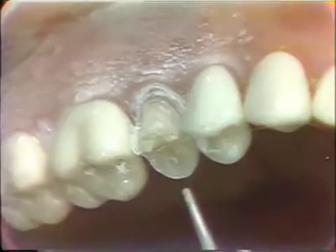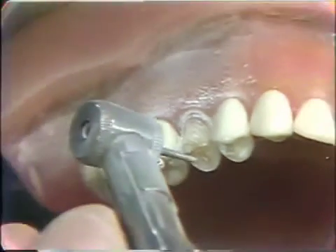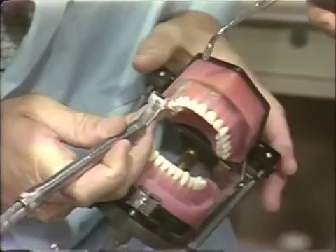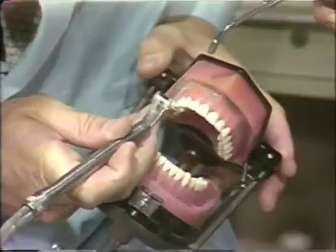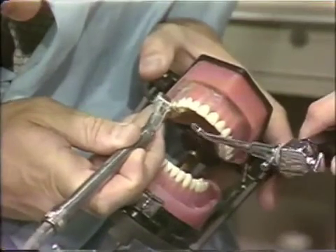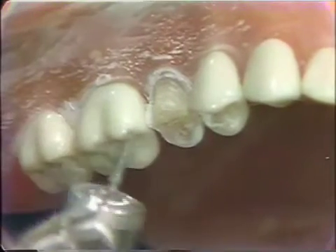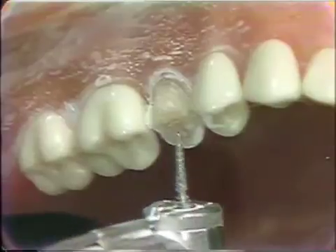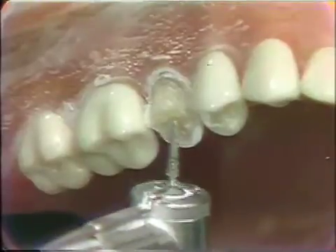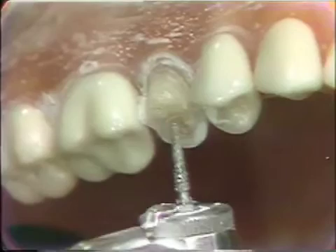Then we'll turn the diamond around and coming in from the buccal we can develop that part of the cut. We can move the diamond then to the lingual portion and bevel that aspect of the lingual. It's important that we maintain the contour of the occlusal surface — if we have too much thickness of porcelain, the excess glass tends to absorb forces applied to it and would tend to fracture rather than transmitting the force to the metal and tooth structure underneath.